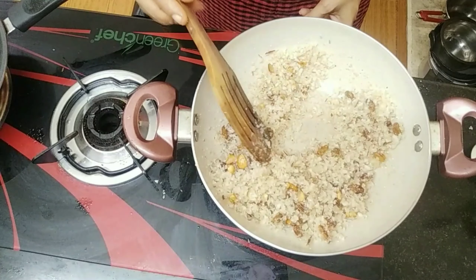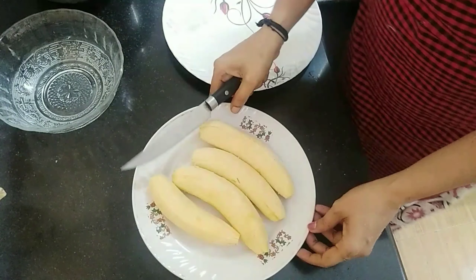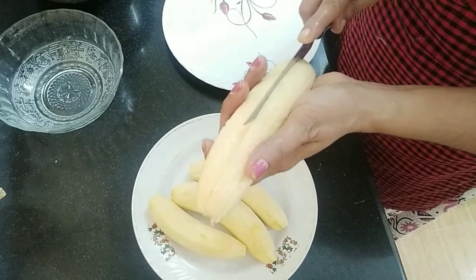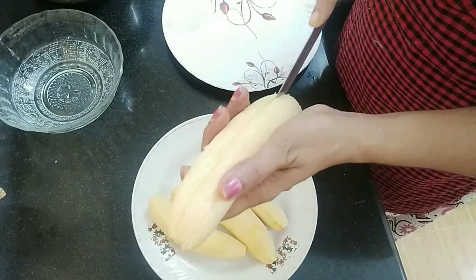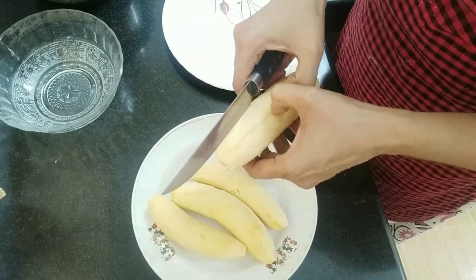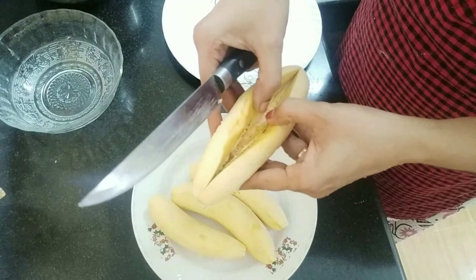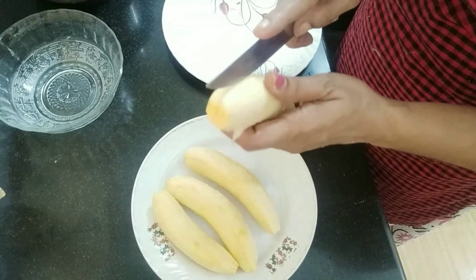I will add the panjajas in the pan. We will try to cut the panjajas. We will cut the panjajas in the pan. When we cut it, we will cut the panjajas in the pan.